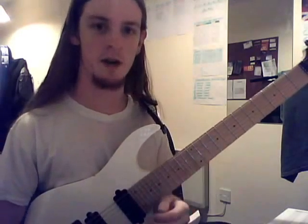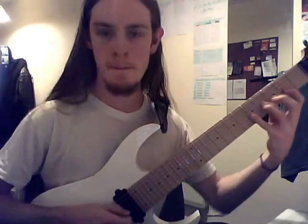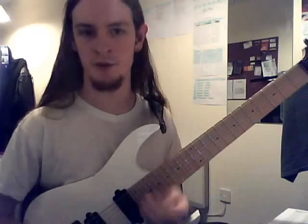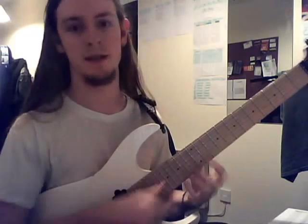This uses more of a three-note-per-string legato idea. So if you're used to your typical three-note-per-string legato, Joe Satriani-esque ideas, this is a good way to get that feel into pentatonic playing.